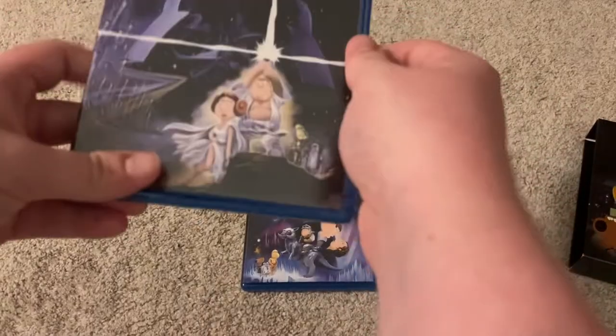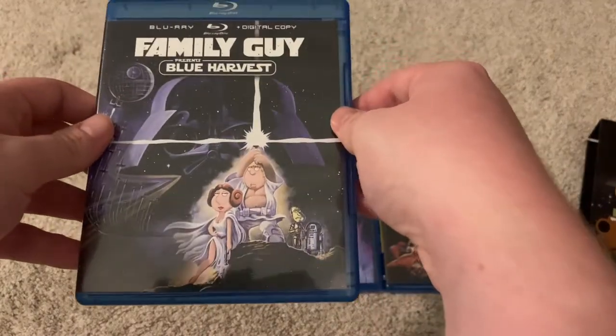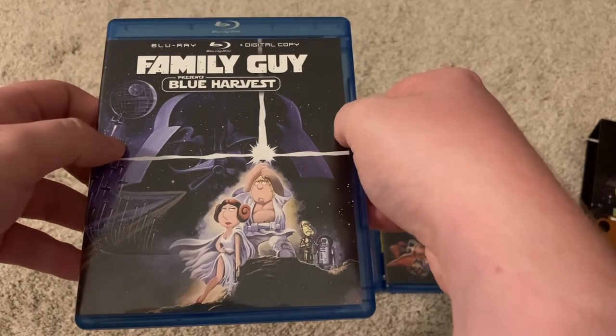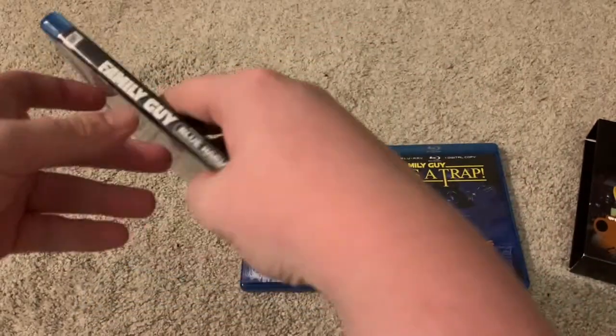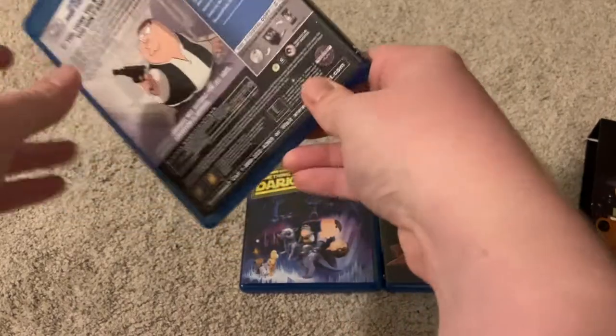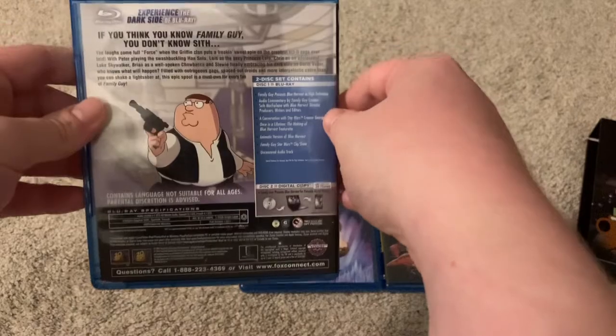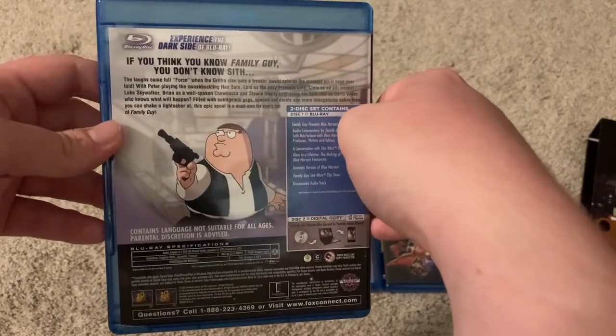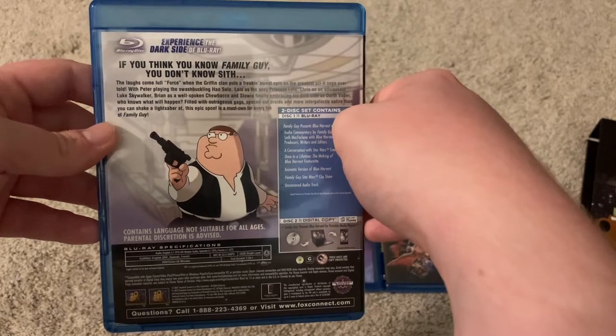Let's start with Blue Harvest. There it is — includes Blu-ray and digital copy. And there's the back: 'If you think you know Family Guy, you don't know Sith.'